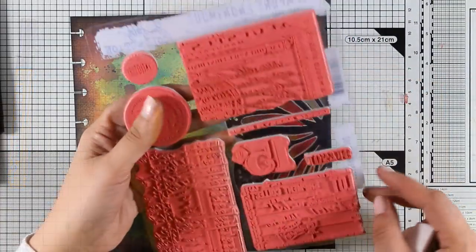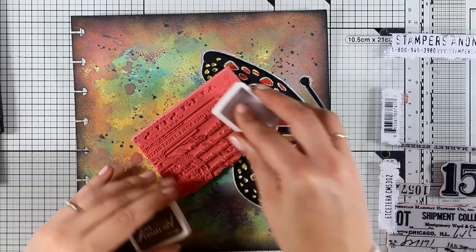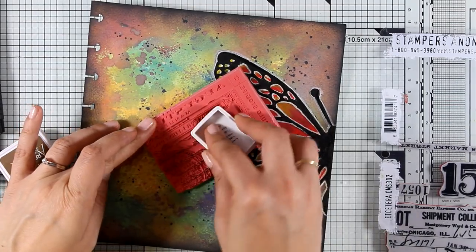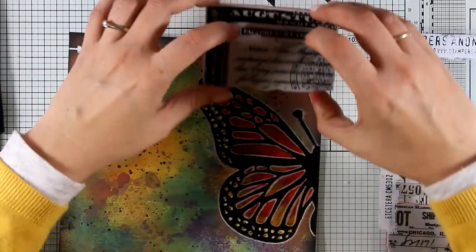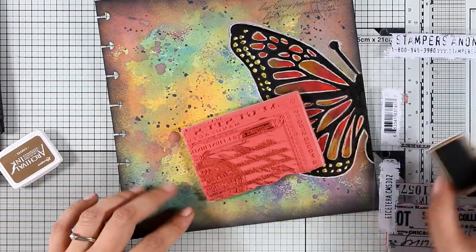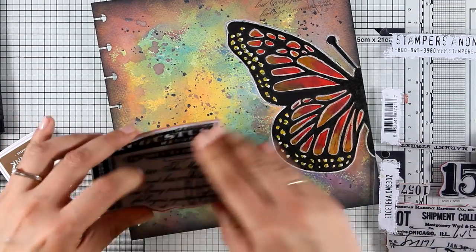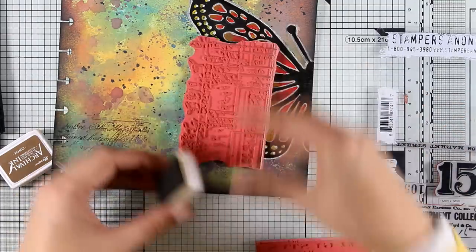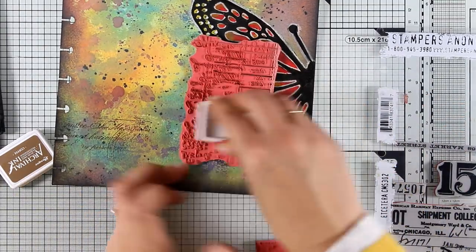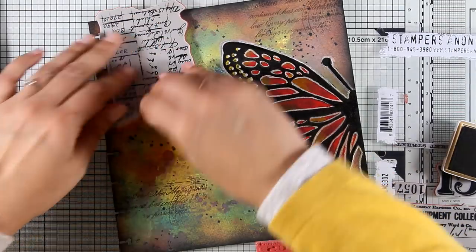I'm going to add some stamping on my background. I'm using a stamp by Tim Holtz with Koffi Archival Ink, stamping in different areas just to add a little bit of interest to the background. I'm not going for a perfect impression and I'm also switching stamps so I don't have the same repetitive design again and again.